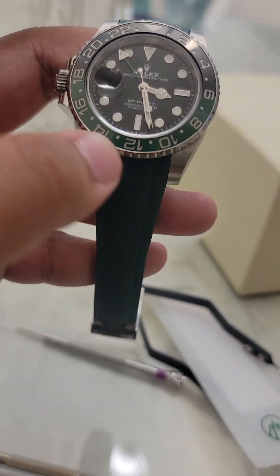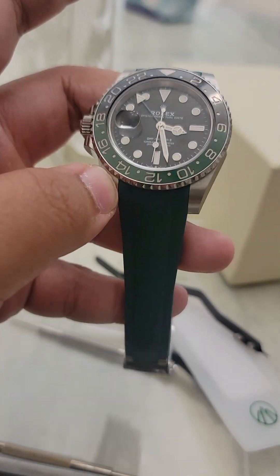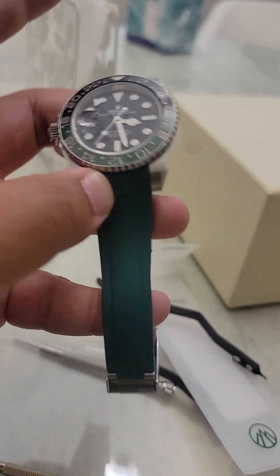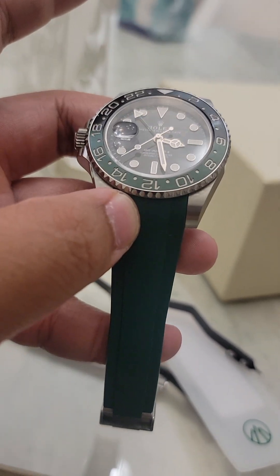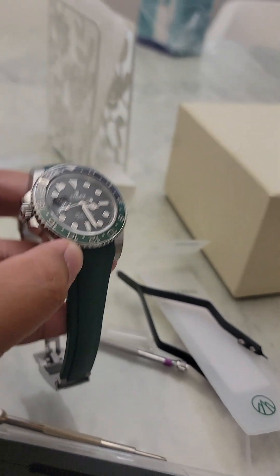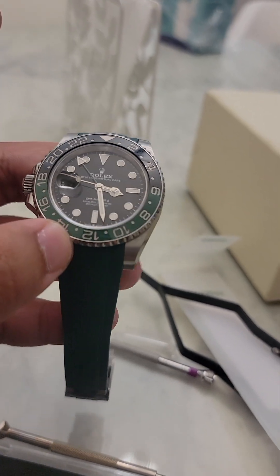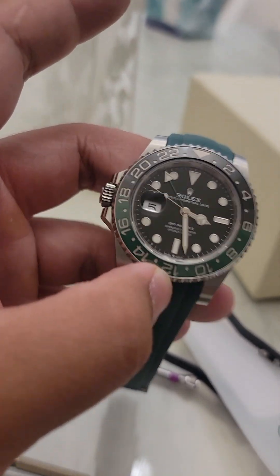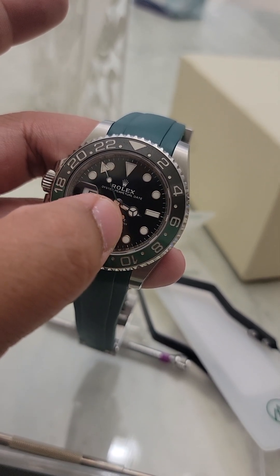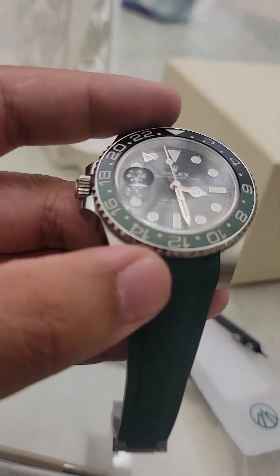The only bad part I don't like about this strap — it's not the quality, because the quality is really good — but the coloring. It's much darker than the bezel; the bezel is much lighter, as you can tell. Maybe the lighting affects it, but in person the bezel is much lighter. It does match the GMT hand though, so at least it looks like it's the same color as the GMT hand.